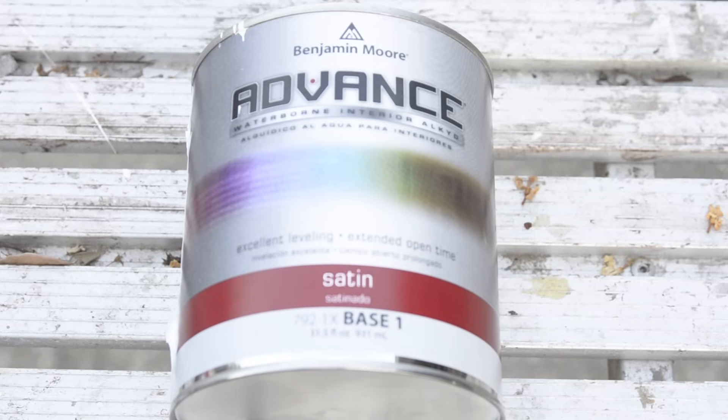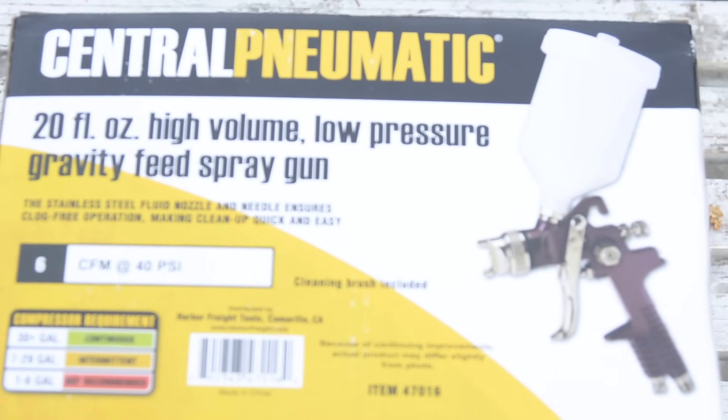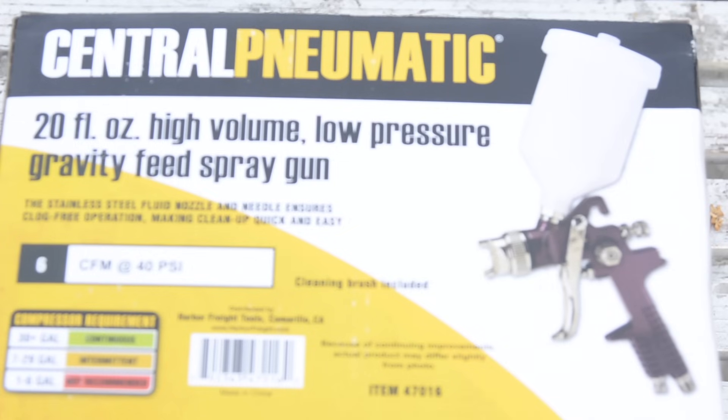I am not a full-time painter, so I don't have all the cool gadgets that many guys have. I went down to the local Harbor Freight and got everybody's favorite purple gun — that central pneumatic purple spray gun. I started looking on the internet to find out if this was going to be able to handle spraying that thick Benjamin Moore Advanced, and I couldn't find anybody that was doing it successfully.